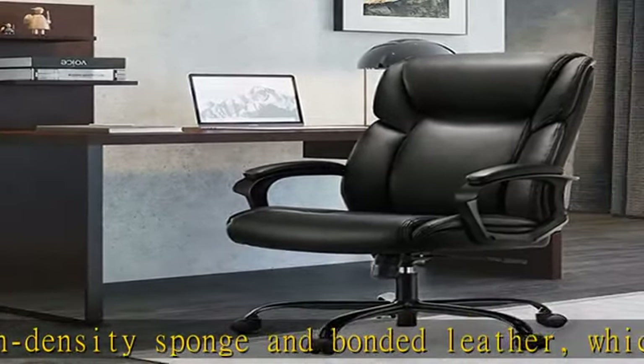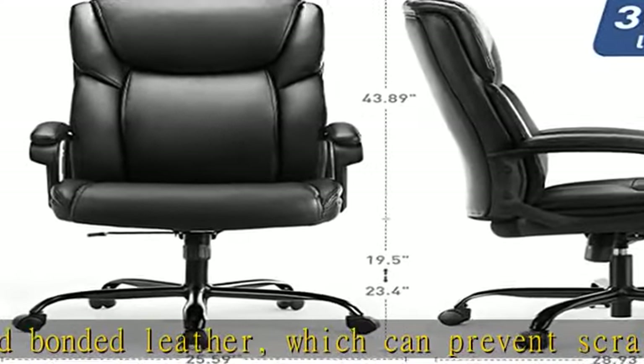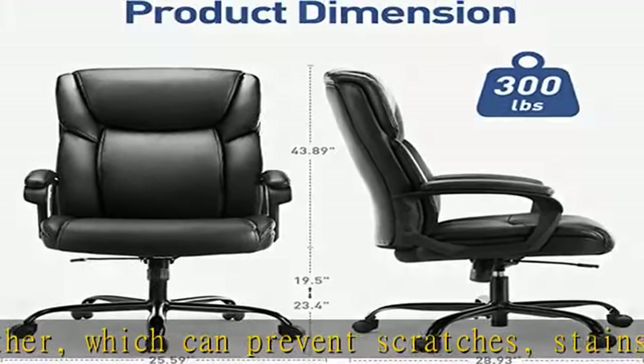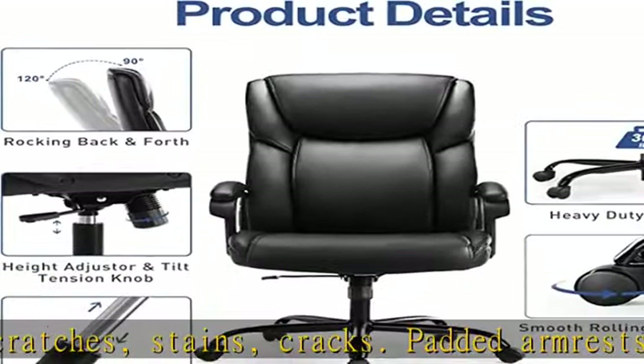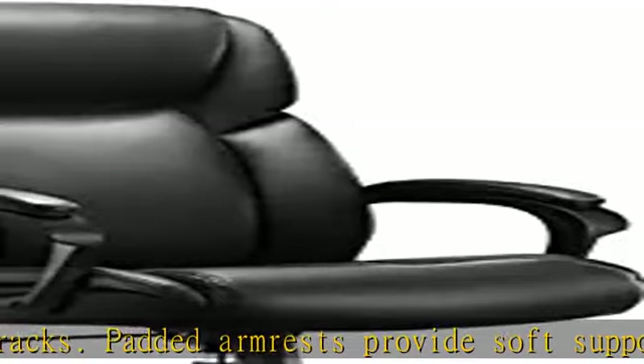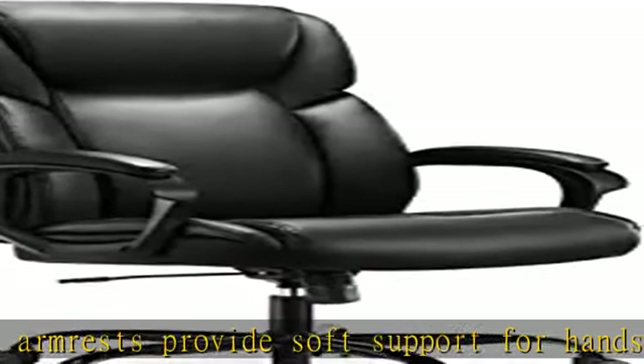It is a must for work and rest. Multifunction adjustment: the handle and rotary button under the seat cushion can adjust the height and angle of the chair body according to different sitting habits. Height adjustment: 19.5–23.4 inches. Angle range: 90 to 120 degrees.